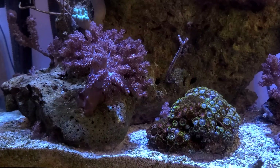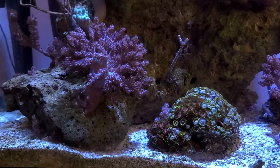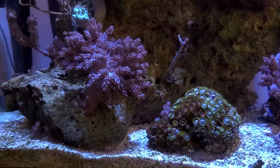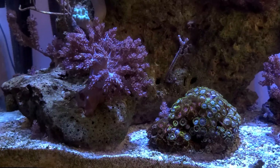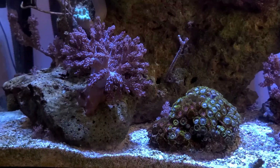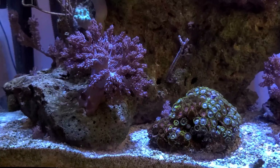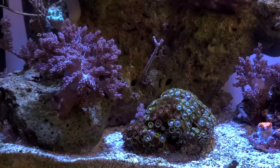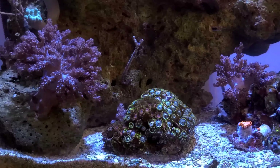For any budget tank, the genus Capnella is a great addition — they are easy to keep and grow very fast. Next to this I have a zoanthid colony. I started this from seven polyps of wild zoanthids that I paid only $5 for. Over the year it has encrusted a rock the size of a softball.